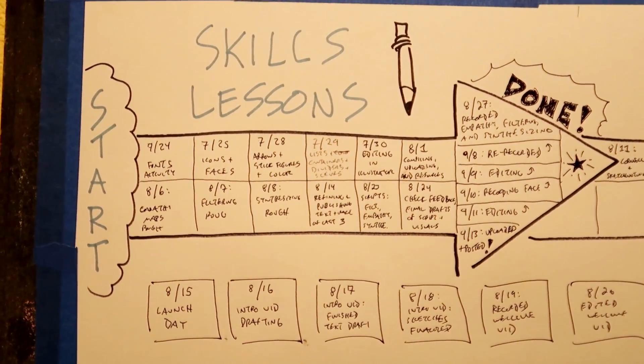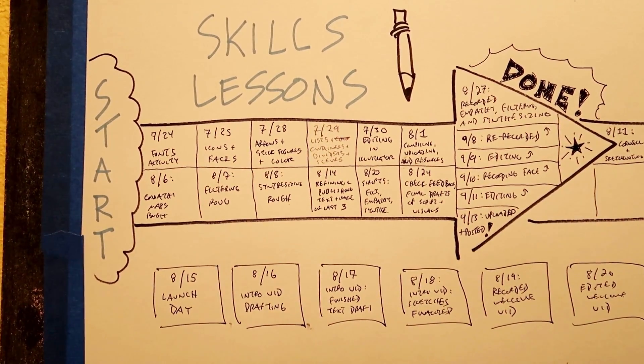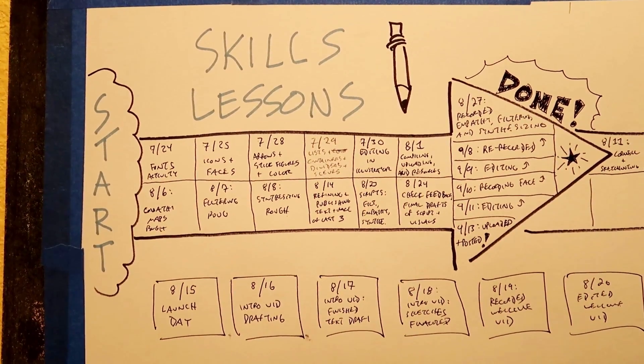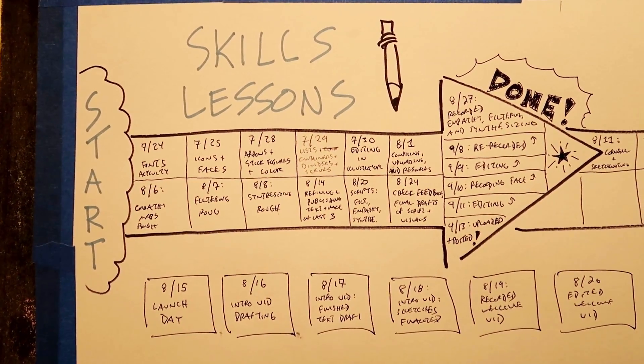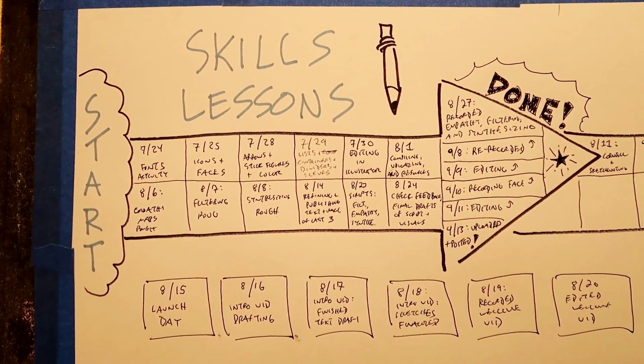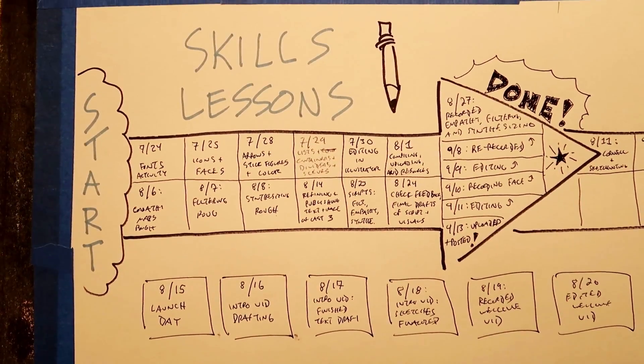And if you happen to get pulled away from this work for a few days or even a few weeks, this record helps you to jump back in right where you left off. As you can see, I've finished this first sprint goal and got to celebrate that, which felt pretty darn good. I've also been using the space below the specific sprint goals to capture work done on this project that falls outside of those categories.